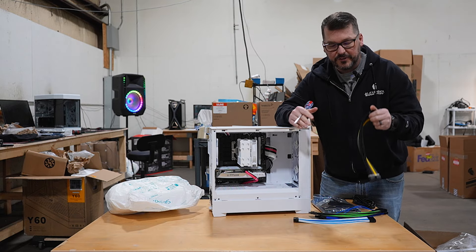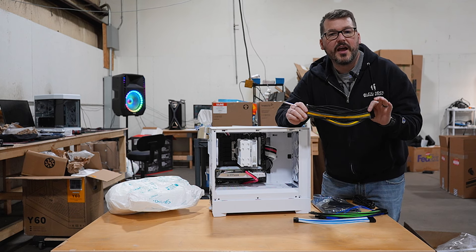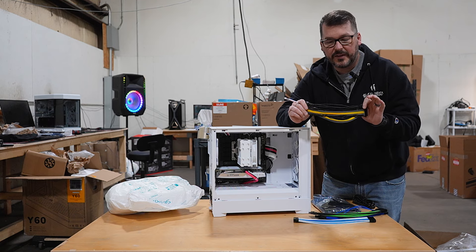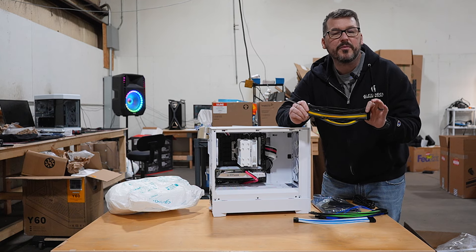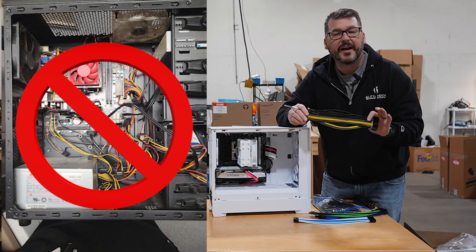You've got a lot of different choices for colorway. That's included with every single build, and it just adds a lot more personalization and classes up the build versus those gnarly, spaghetti-looking stock cables.